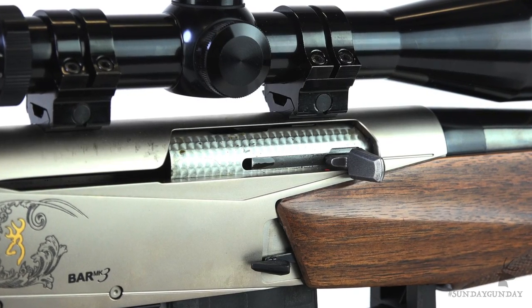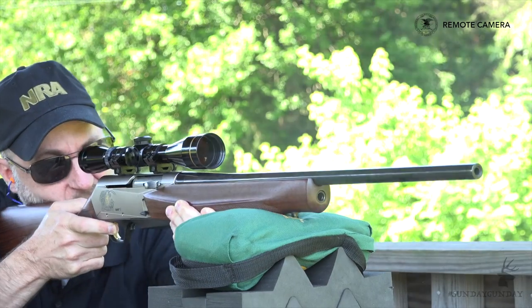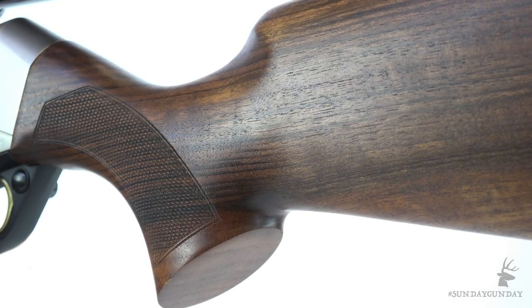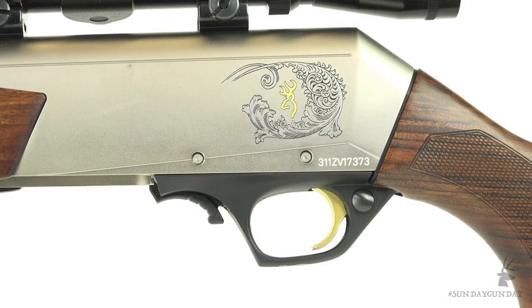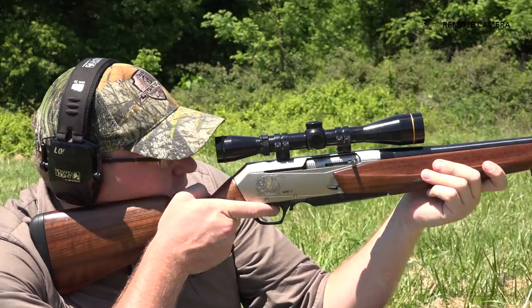There have been a few updates, though, leaving us with the most recent iteration — the BAR Mark III, the base model of which I'm holding here. The basic Mark III received some new styling, a fine oil-finish Turkish walnut stock, a precision alloy receiver, and a hammer-forged barrel. The receiver is engraved, and the rifle has an Inflex recoil pad, which allows for a bit of comfort on the range.